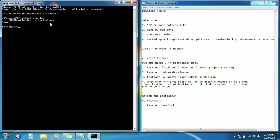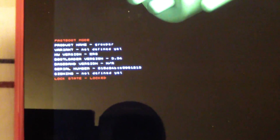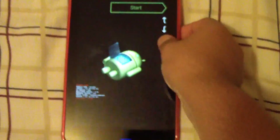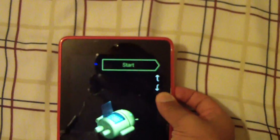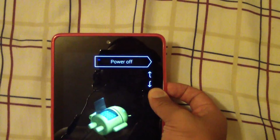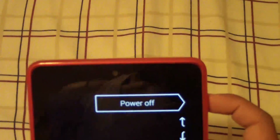It says 'Info: bootloader is locked now.' I'll show you on my Nexus 7 that it's locked — you can see right there on the device it says 'Lock State: Locked.' Your Nexus 7 is now completely stock, just the same way you bought it right out of the box. But you're still in bootloader mode. To exit, press the volume down key to navigate to 'Power Off,' then press the power button to shut the device off.